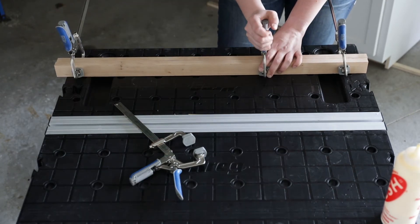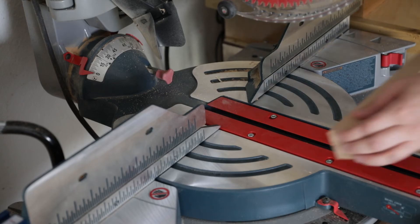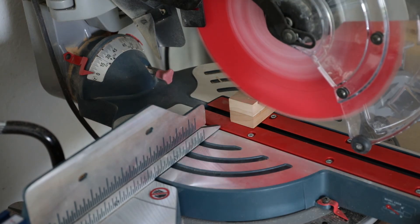Good wood glue can dry in about 15 to 20 minutes. Repeat this process three more times for the other legs. When the glue is dry, simply trim the legs to their final length.